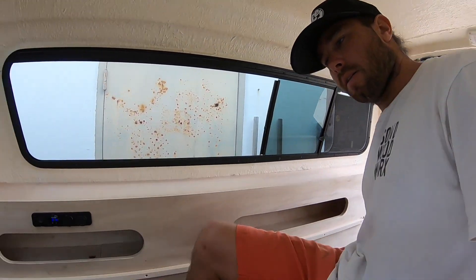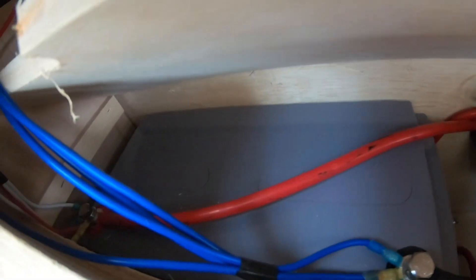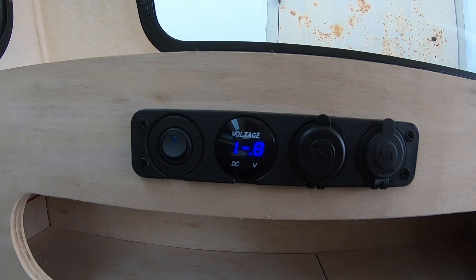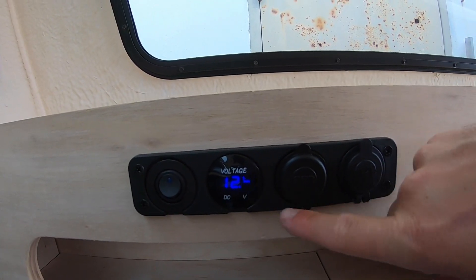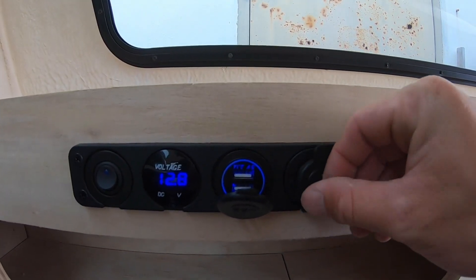Coming inside, I made every little bit accessible. In here there's a nice deep wide cubby — shove some clothes or food in there. Over here, same thing, but this is also where I stowed the battery and dual battery isolator, which powers this right here. You've got the switch for that fridge, a voltage readout, a couple USBs, and a nice little cigarette plug.